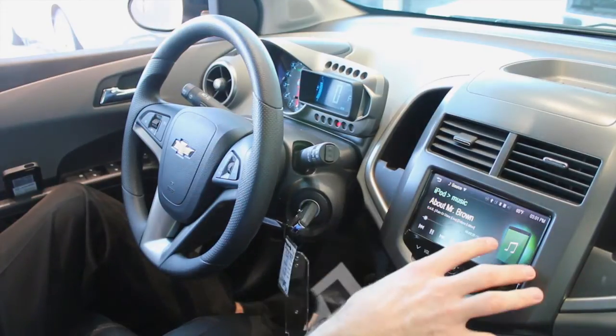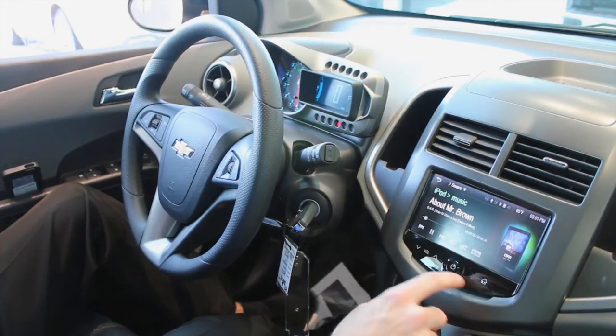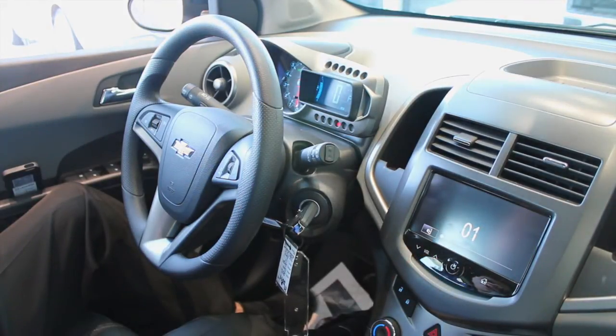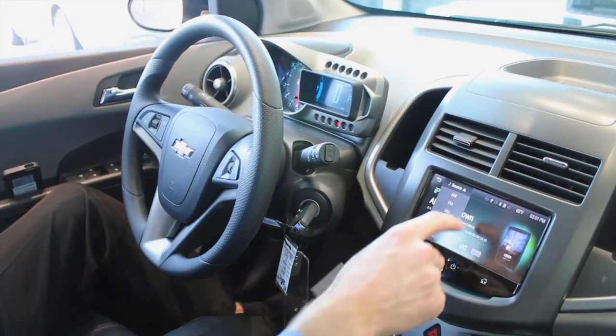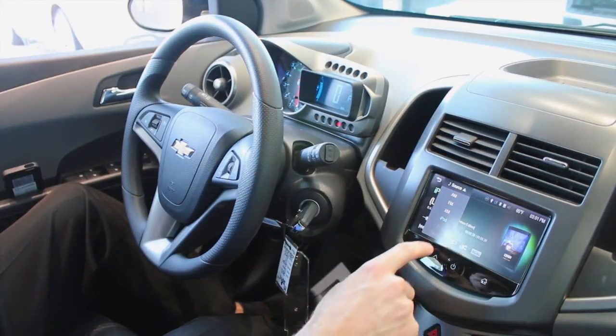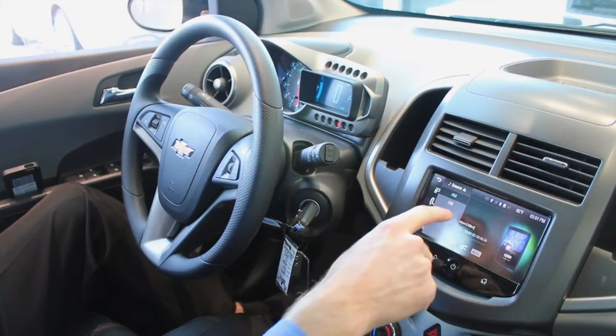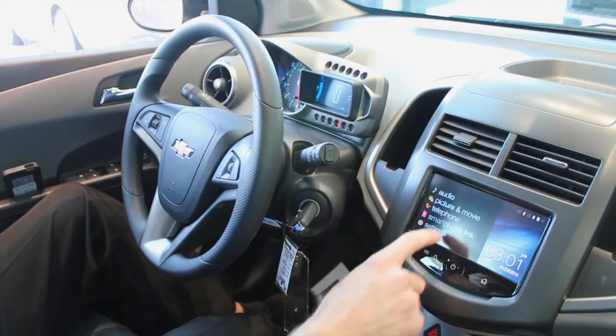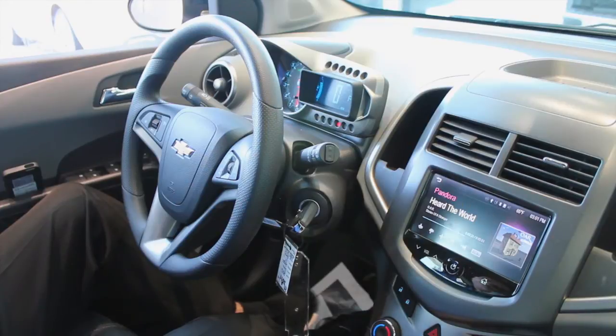In your audio, you bring up your sources. So if I want to go to iPod, I can do that. If I want to go to AM or XM radio, I can do that. It's very simple. Back to Smartphone Link, if I want to listen to Pandora, it's that simple as well.